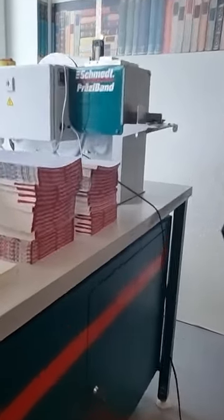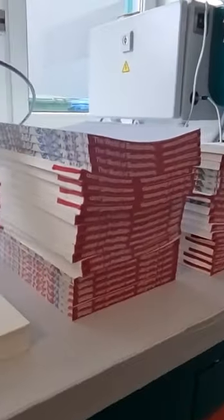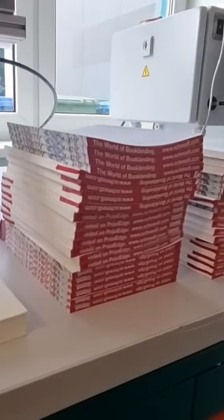So you can see the edge printing here. If you want to have a logo on there or whatever, that's all possible.